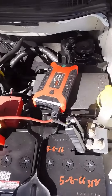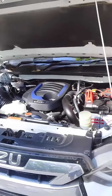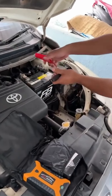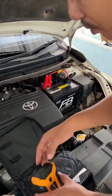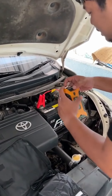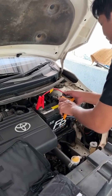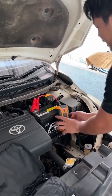My car is out of battery and I can't start it, because my girlfriend forgot to take out the car keys. But it's okay, I have a fast charger like this. Typically we would call the repair shop to tow the vehicle, but today let me tell you a great way to do it without spending any money.